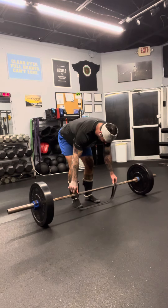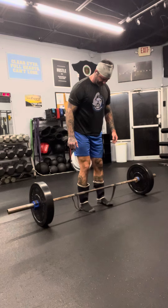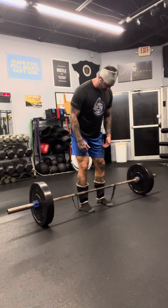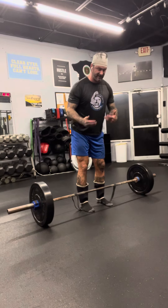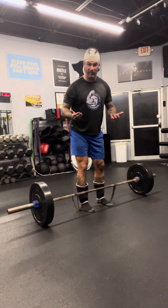So anyway, we set this band up slightly outside of hips and we stand in there. I got 135 in the bar right now. With this band it adds maybe 10 to 15 pounds of resistance, whatever it is. You can always increase the band tension with whatever you have.